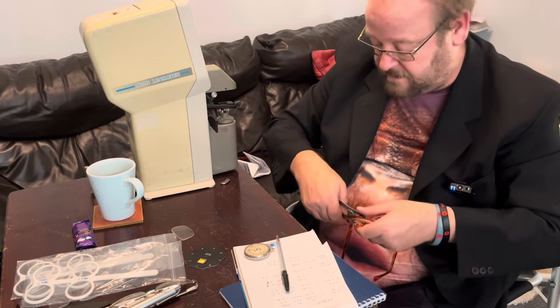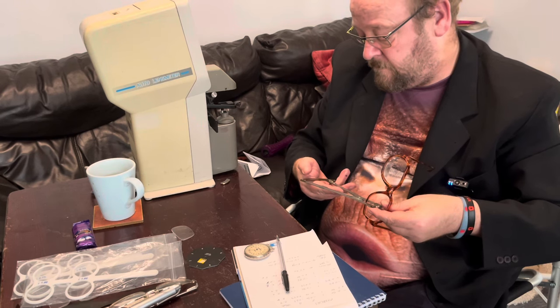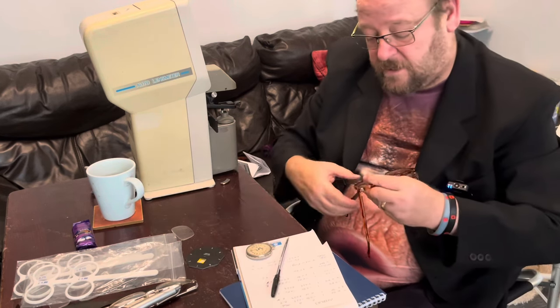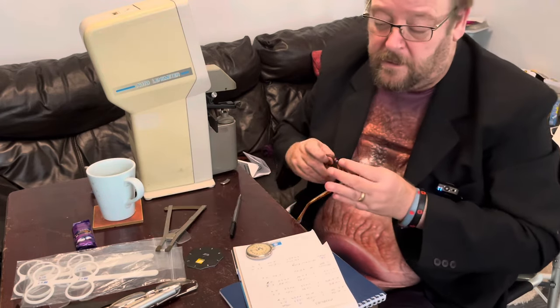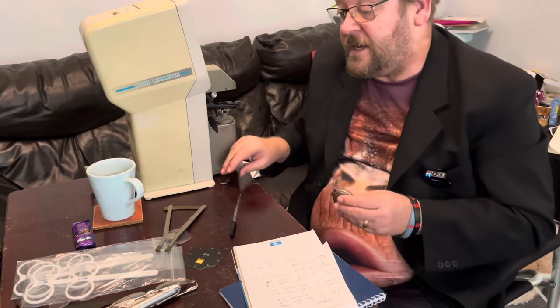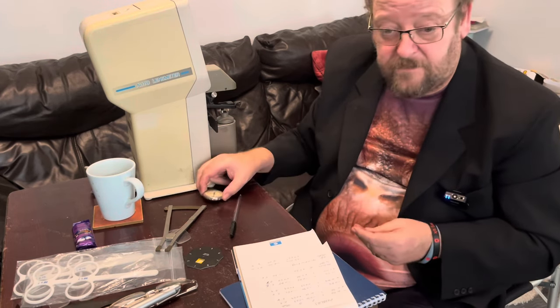And now for the center thickness of the lens. The main part of the lens is 2.1 millimeters, and the segment is three millimeters. So that's showing you that any prescription can be made very differently by changing the front and back surface of the lens. Thank you very much.